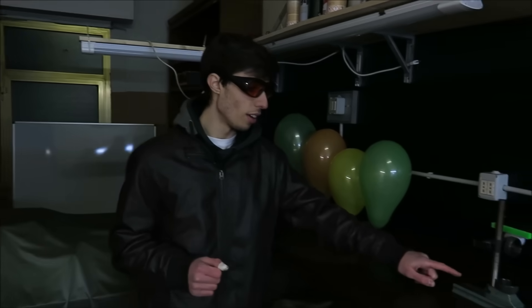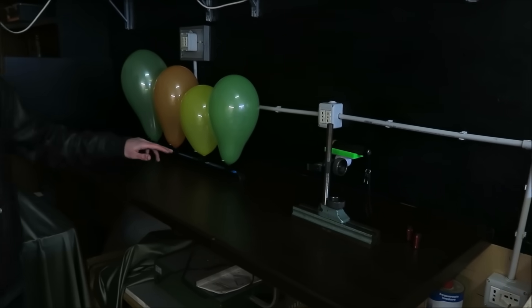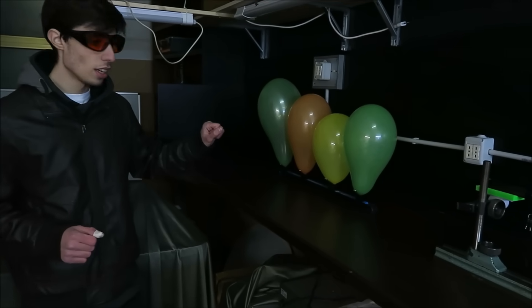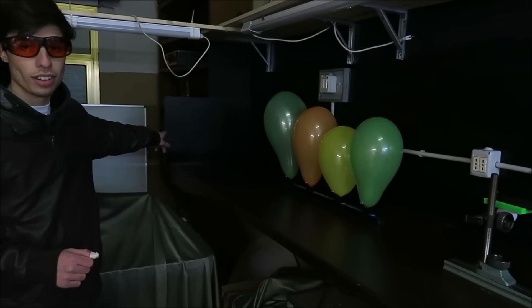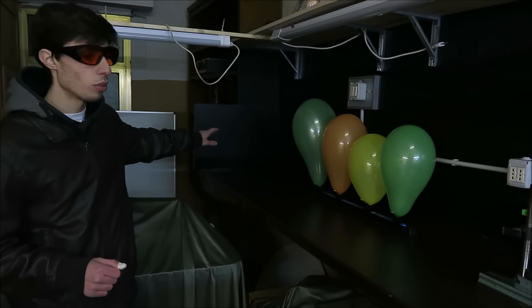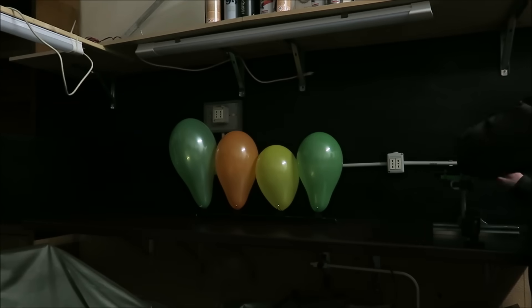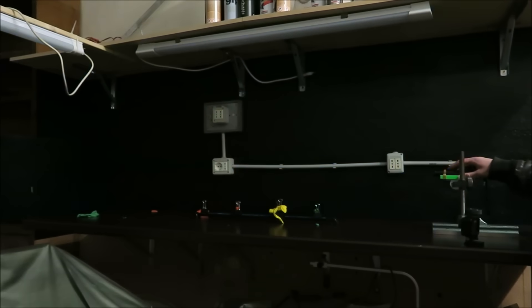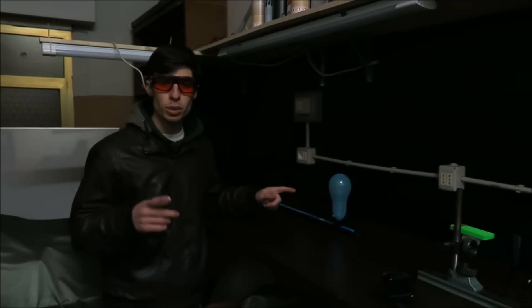As you can see, we have a laser mount with the laser pointer, then we have a rail of four balloons of different colors attached to a magnetic rail, and then we have a black screen in order to avoid unwanted reflections. We're going to test now with the same experiment but with a blue balloon and see what happens.